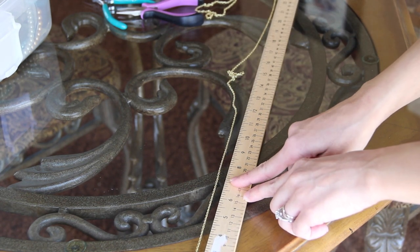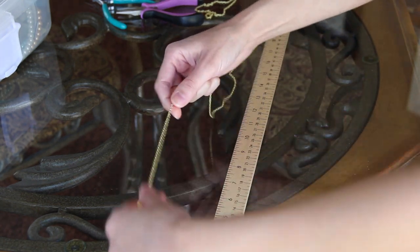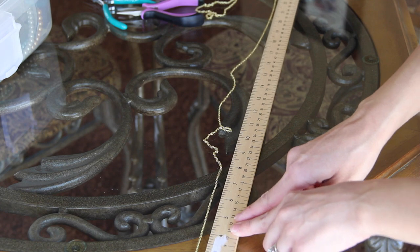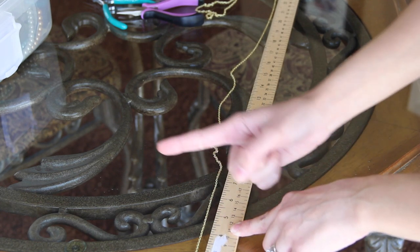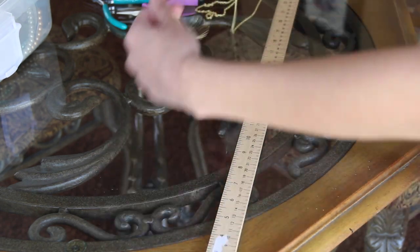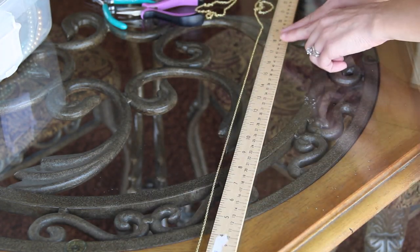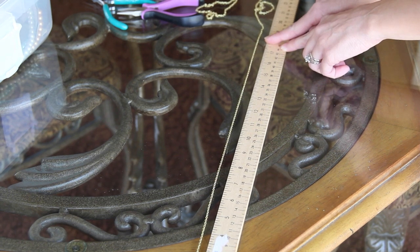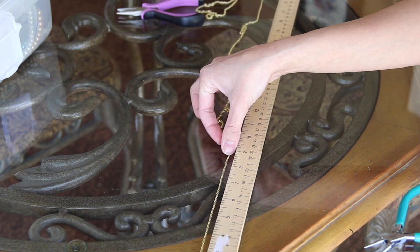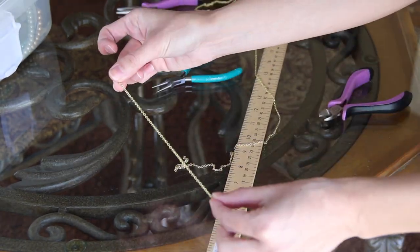Start by measuring out your chains. You will need two seven-inch chains, one five-inch chain, and one 18-inch chain. Go ahead and lay out your chain and clip off the measurements that you need.